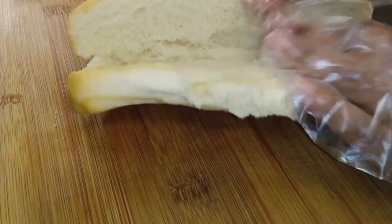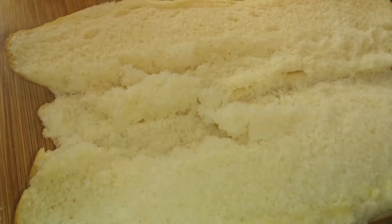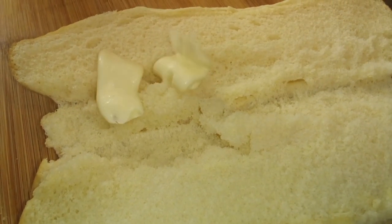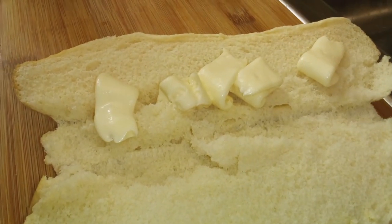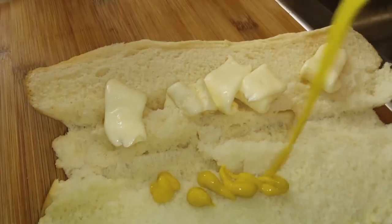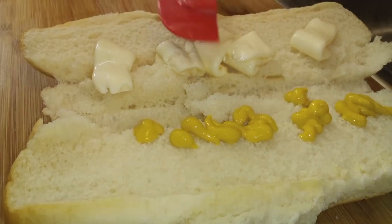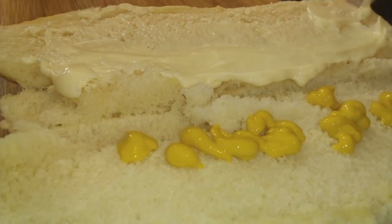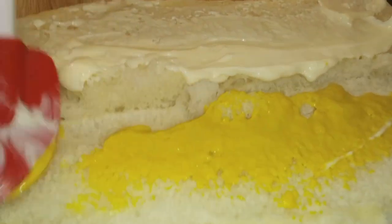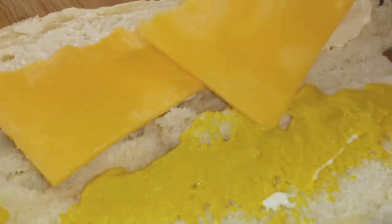Who remembers the Kmart submarine sandwiches? I used to love getting these when I was a little girl. There was a store called GC Murphy that used to sell them as well. So we're gonna make our own. It's so sad that Kmart is no longer around — they might be in some states, but we don't have them anymore. I got some mayonnaise on that side and some mustard on that side.